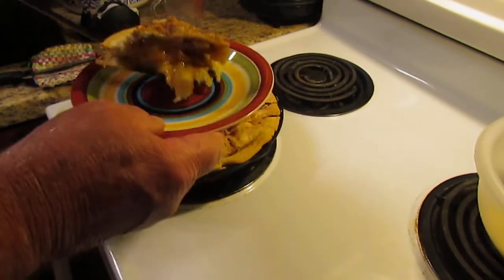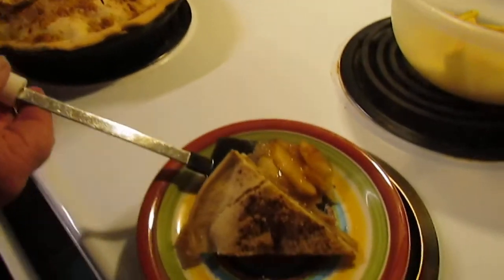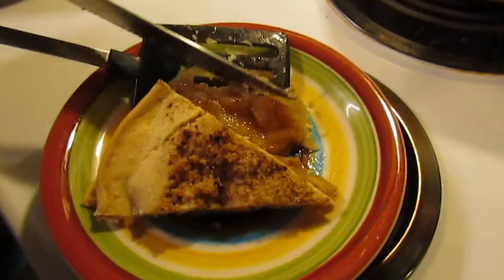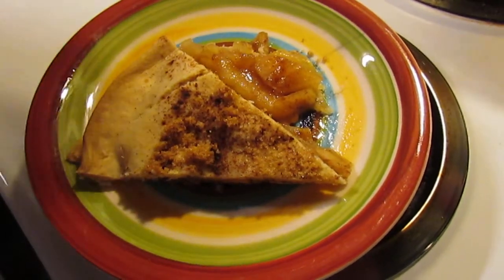Oh my goodness, look at there — that looks delicious. Ideally, the thing to do when you first take it out of the oven is to probably let it sit for just a few minutes so it can cool off a little bit.